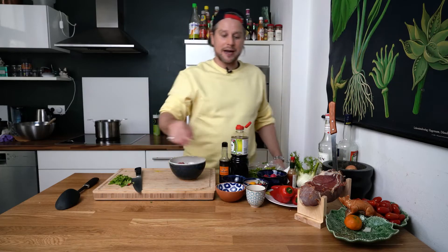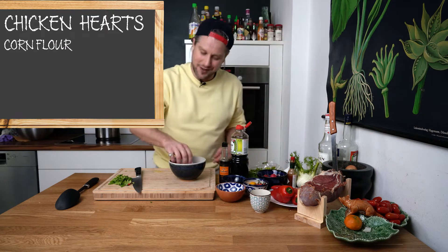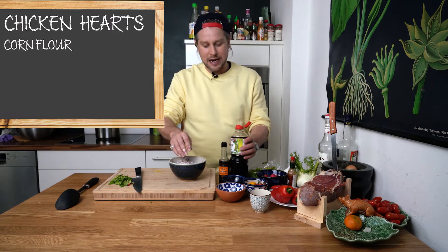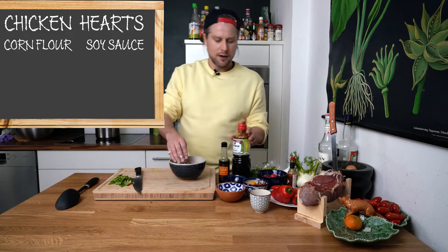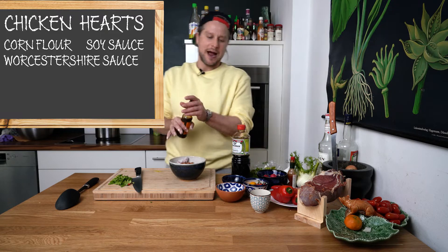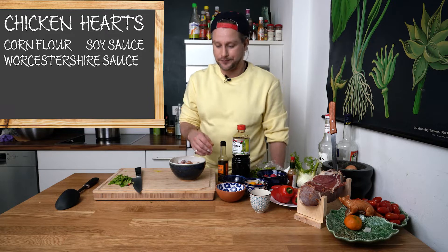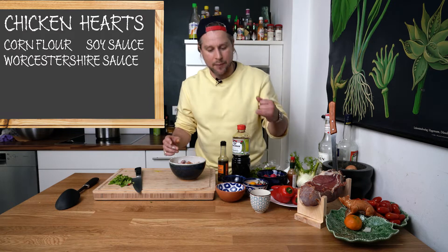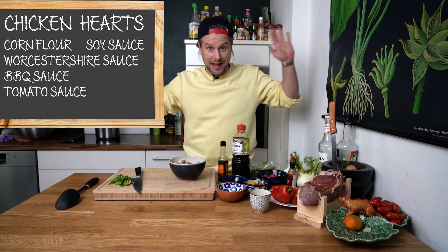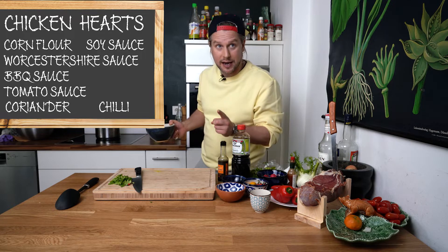So, chicken hearts. Flour. Cornflour, preferably if you can get it — I couldn't. Then a little bit of soy sauce. Little bit of Worcestershire sauce — it's not essential, but it's very good. And then we're going to go to the wok with this. Oil, nice and hot. These are going in. We're going to add barbecue sauce and tomato sauce. Top it off with some coriander and chilli because we've got it. If you can't get it, it doesn't matter.